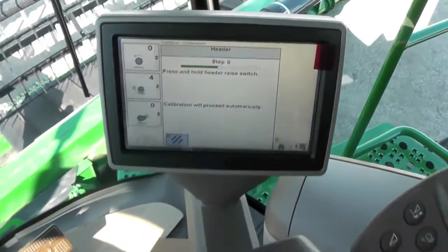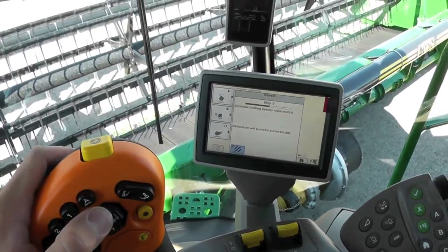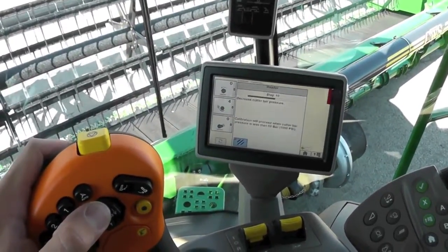Now it tells us to press and hold the raise switch. Go ahead and hold it down.